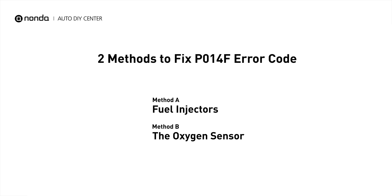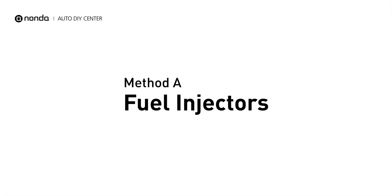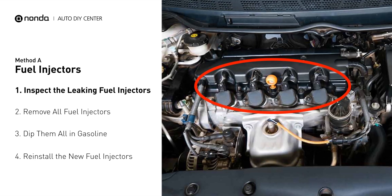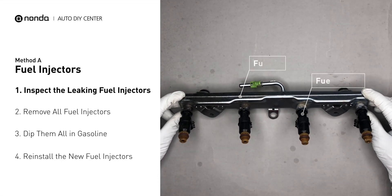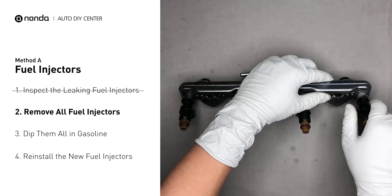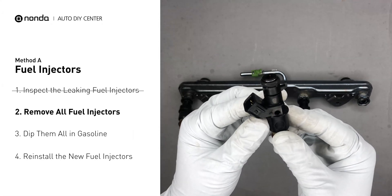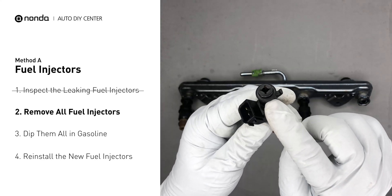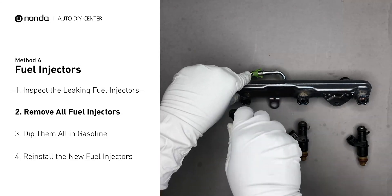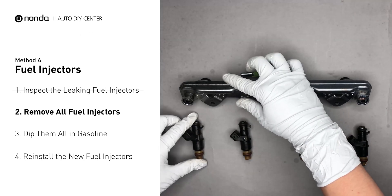Here are two simple DIY methods you can try to solve this problem. Method A: Fuel Injectors. The fuel injectors are mounted in the intake manifold so that they spray fuel directly at the intake valves. Inspect the leaking fuel injectors on the fuel rail. Carefully remove the fuel injector. Make sure the new injector has new seals and never use the old seals over. When you change the fuel injectors, change them all as a set, otherwise the engine will run unevenly.